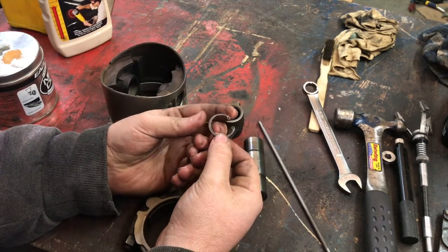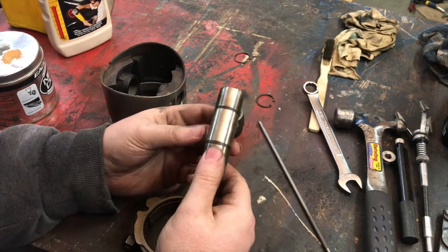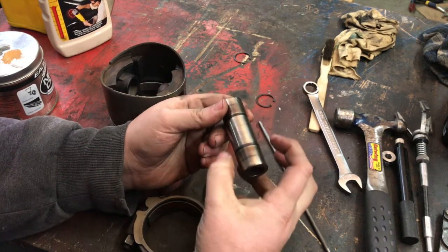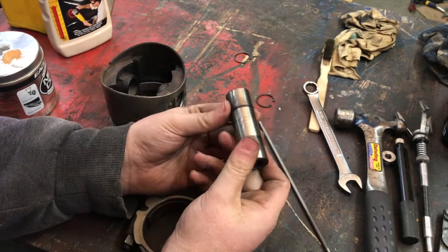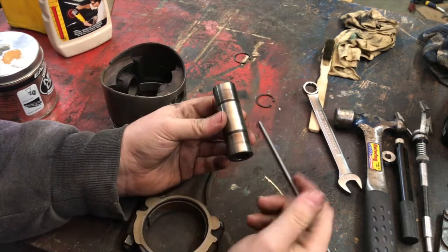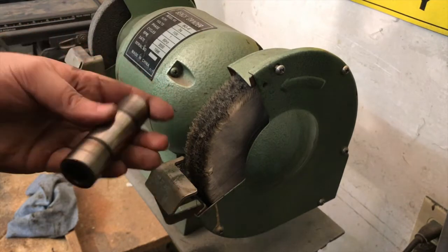I'm going to go through right now and get everything prepped. You want everything nice and clean when you go in. You can see here we've got some oil staining and just all sorts of dirt giving us a film on there, and it's a very very tight fit. So while we've got the part we might as well just clean it up. I'm going to go over to the buffing wheel, put some compound on it, and get all of this nastiness off.